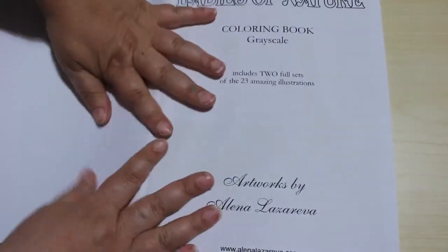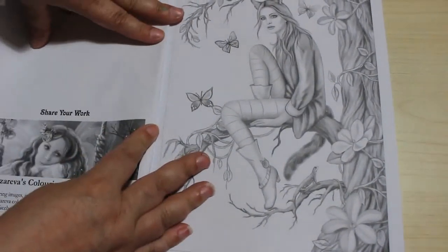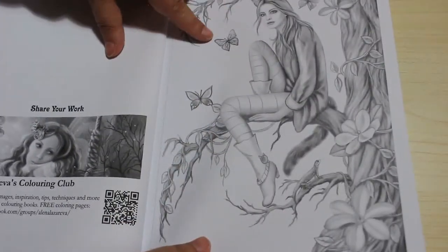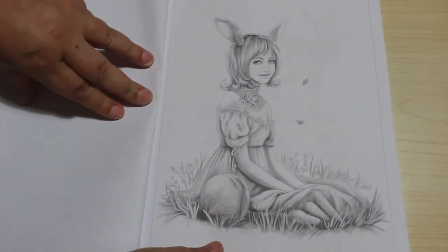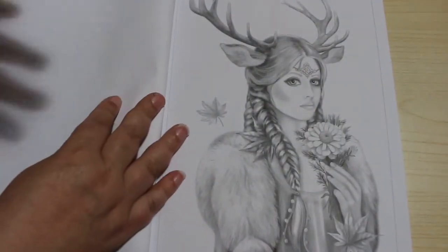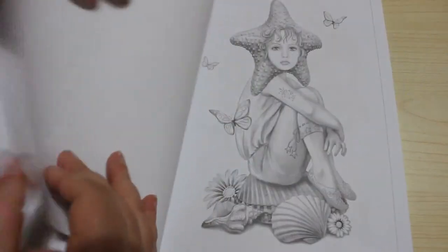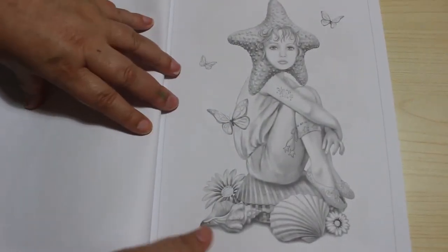So this is all grayscale, which is fine. I'm happier doing grayscale now so I'm happy to buy more grayscale books. These are very pretty. Again you could use markers on some of them and pencils on some of the others. It depends on how much detail is in each picture — whether I'd use markers or pencils. So for instance on this one I would probably use a mixture because this bit is quite small for markers, but on this one you could use markers quite easily. I quite like that one.